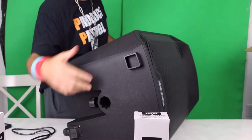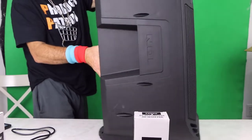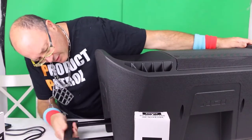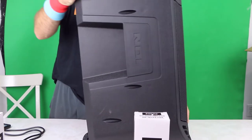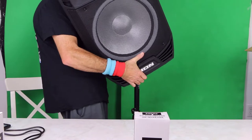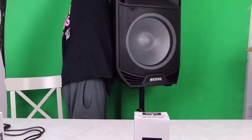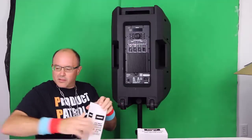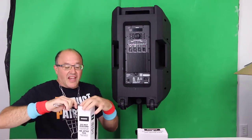You can tighten it here and loosen it there. There's the wheels so you can easily move it around — this looks pretty sturdy. Just push the button and go. Let's put this on the stand. There you have it, it's all set up. Here's the microphone, which I look forward to using for some karaoke.